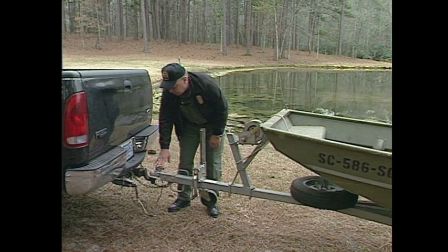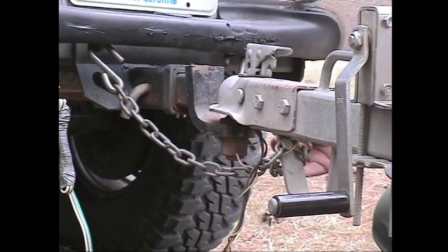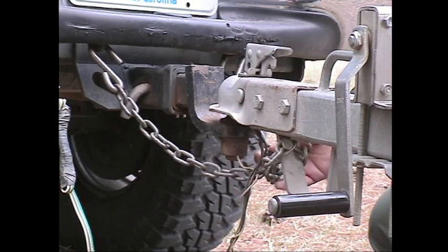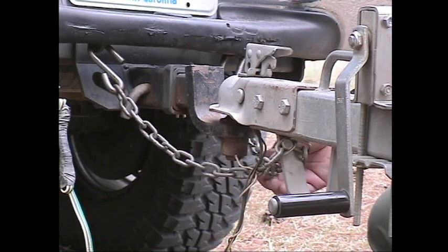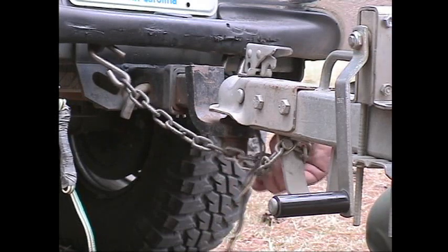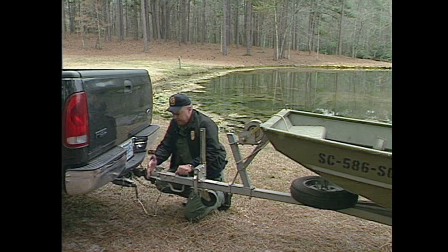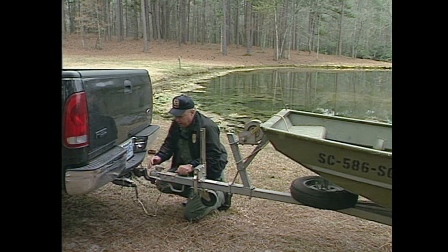All trailers need to have safety chains on them — these are very important. As you notice on this particular one, we've got the safety chains crossed in an X pattern. In case the coupler comes loose from the tow vehicle, the safety chains would keep the trailer coupler from reaching the roadway. Always attach the safety chains in an X pattern.